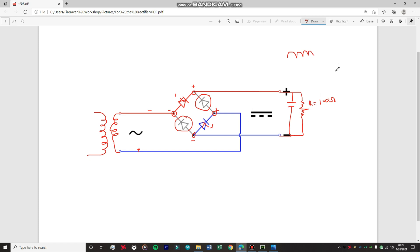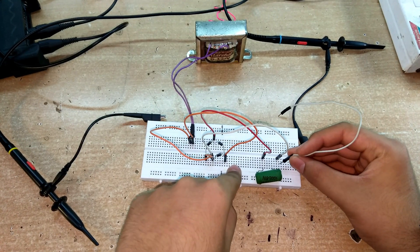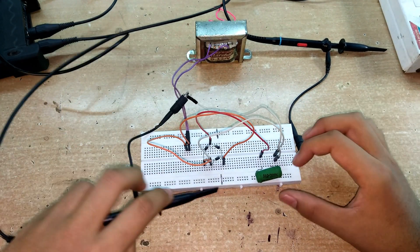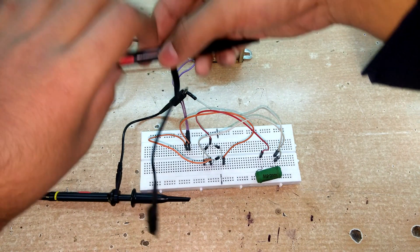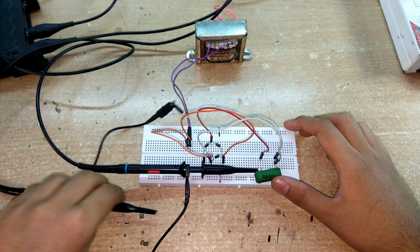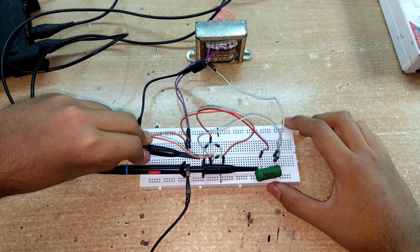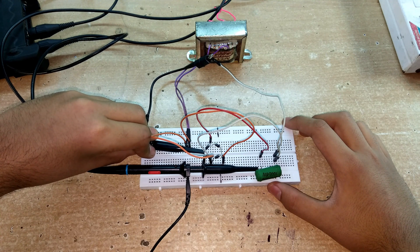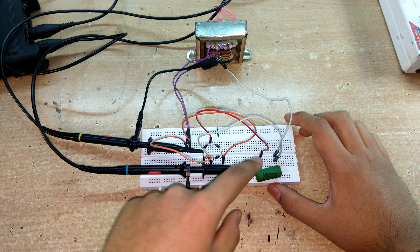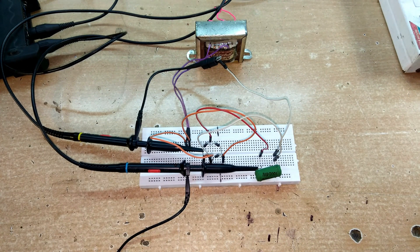Let's probe the circuit and see what it looks like - you can rewatch this part if you have doubts. First, I'm going to ground reference my probe at the negative of the output, which will be the reference for our circuit. From channel number two I'll probe the output signal by attaching it to one of the leads of the load resistor, and I'll attach channel number one to the input. Now we are all set.